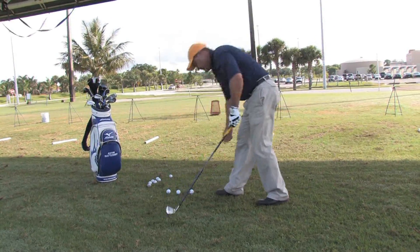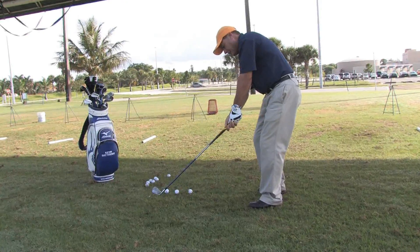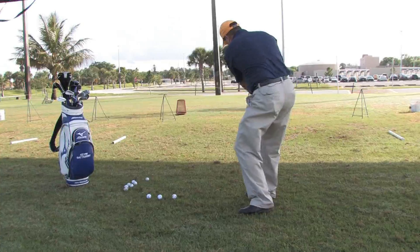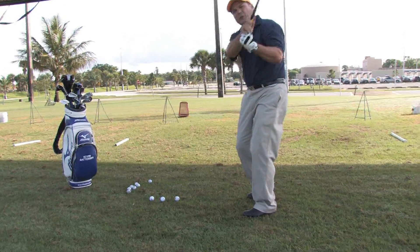As you do that you'll notice that it pulls your body a bit to the left, and then let the club swing back and create a pivot with the club swinging and pulling around your body, creating your motion with motion.